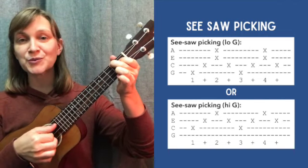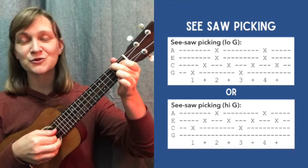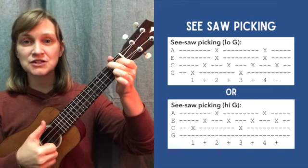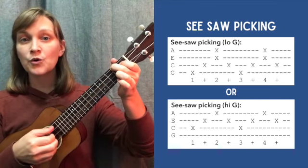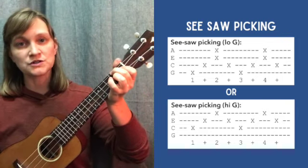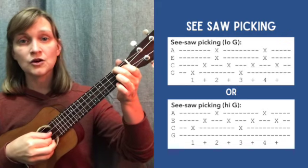Now you may not be a three-finger picker like I am, so feel free to adjust. You can do two fingers or four fingers — up to you. If you've got the high G, you might still like the sound of this, and that's great. It won't have the same sound of going from the low part of the chord to the high part, but it still is a great pattern to use, and if you enjoy it, go for it.